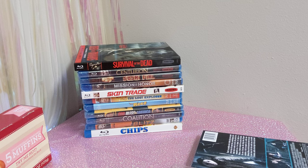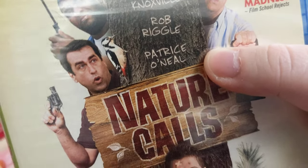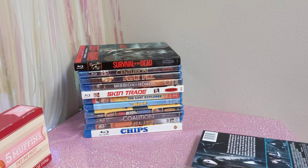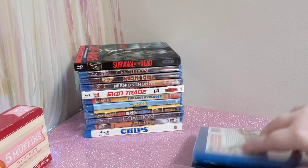Next we have one that looks like it's going to be really funny: Nature Calls — 'Manhood, it's the only badge that matters.' It's got Johnny Knoxville and Patrice O'Neal — I definitely know who Johnny Knoxville is and I love him, and I also like that guy. So this looks like it's going to be a really funny movie. Looking forward to watching that one.